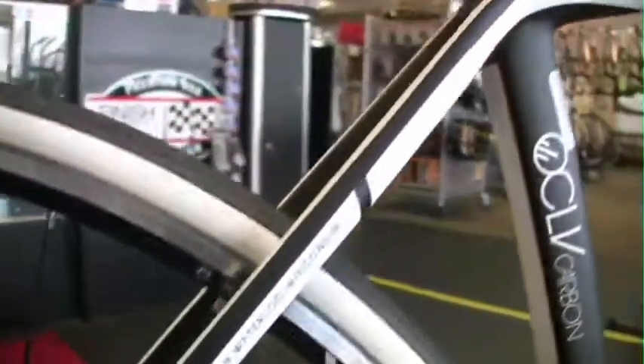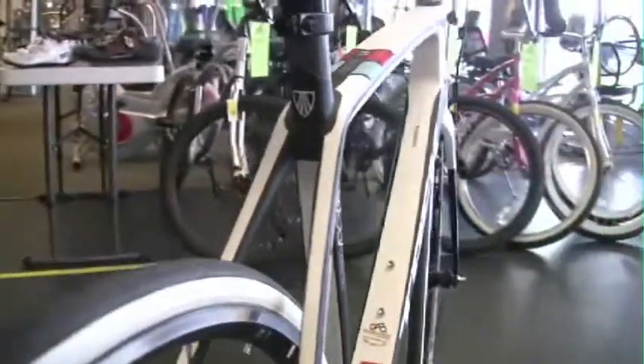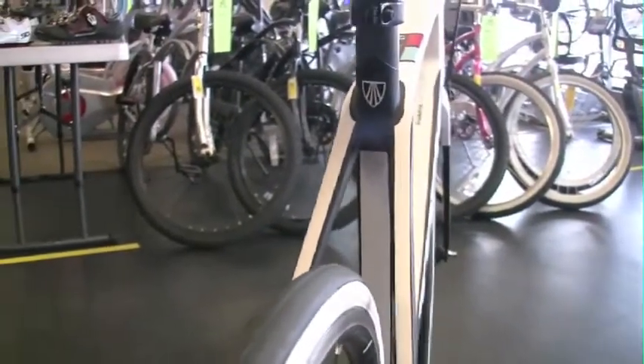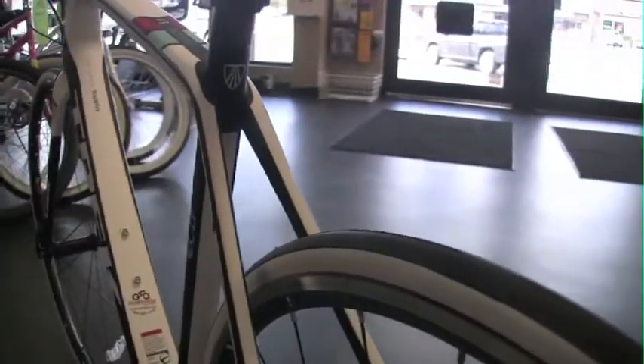As we pan up, you'll see where they normally put the rear brake on this bike. In all the Madones — 5.2, 6 Series and 7 Series — the brake has been moved to the bottom bracket. It gives it a much cleaner look, cleaner line, and more aerodynamic tube shape and seat stays.